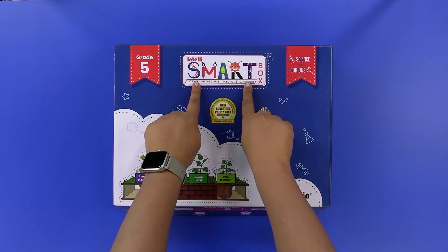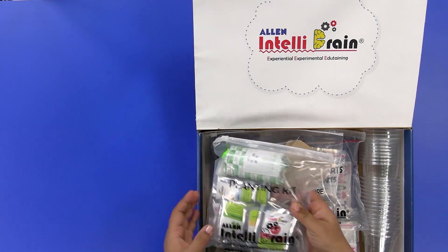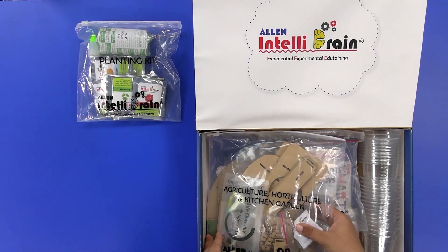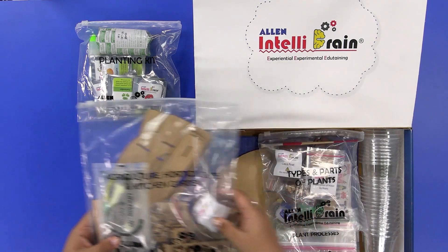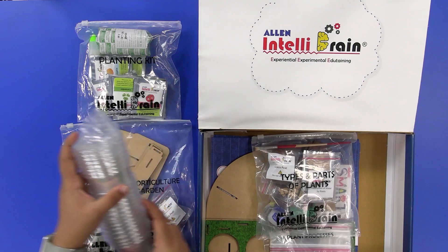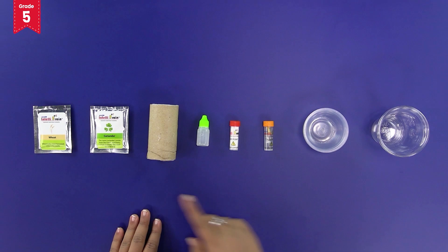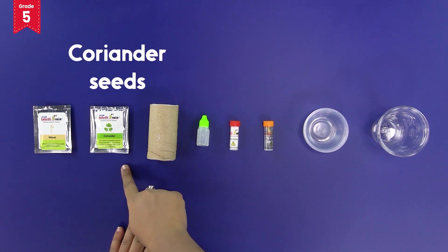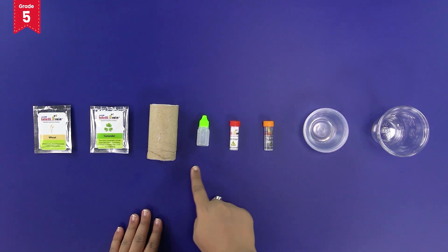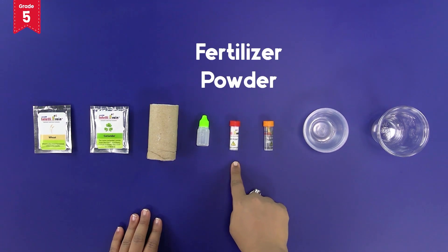From the IntelliSmart box, take out the planting kit, the agriculture, horticulture and kitchen garden kit, and the disposable glasses and bowls. From the planting kit, take out the wheat and coriander seeds, cotton and empty dropper bottle. From the agriculture, horticulture and kitchen garden kit, take out the fertilizer and the thumb pins.